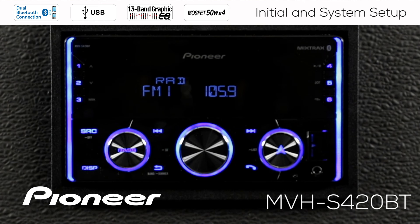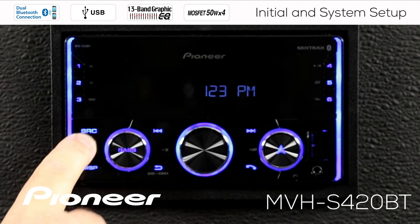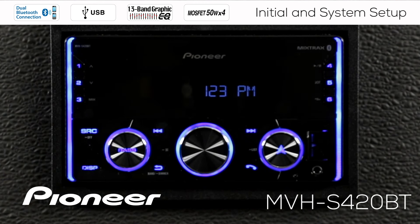To get started with the initial setup and the system setup, the first thing we want to do is switch the in-dash receiver off. I'm on the AM-FM radio source, but it could be any source right now. Press and hold the source button or SRC for a few seconds until the receiver switches off.